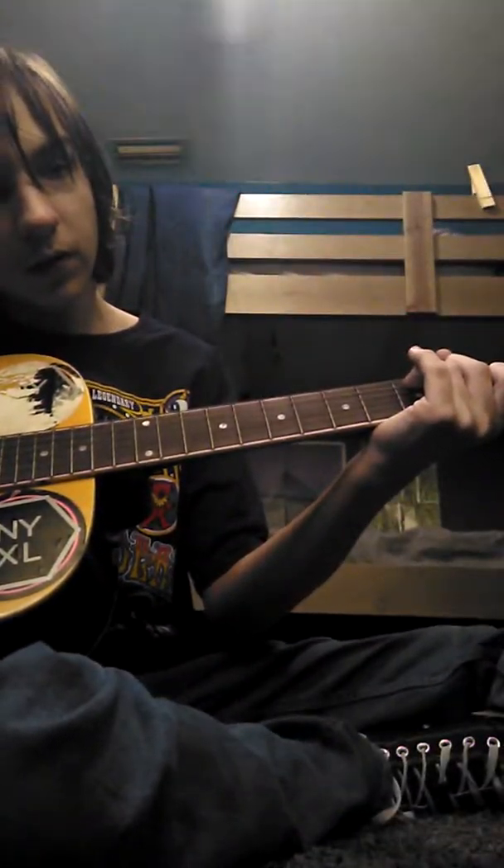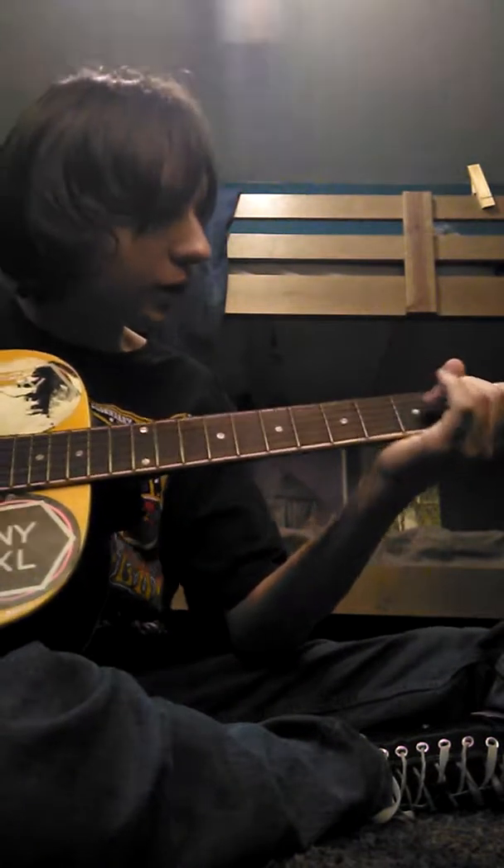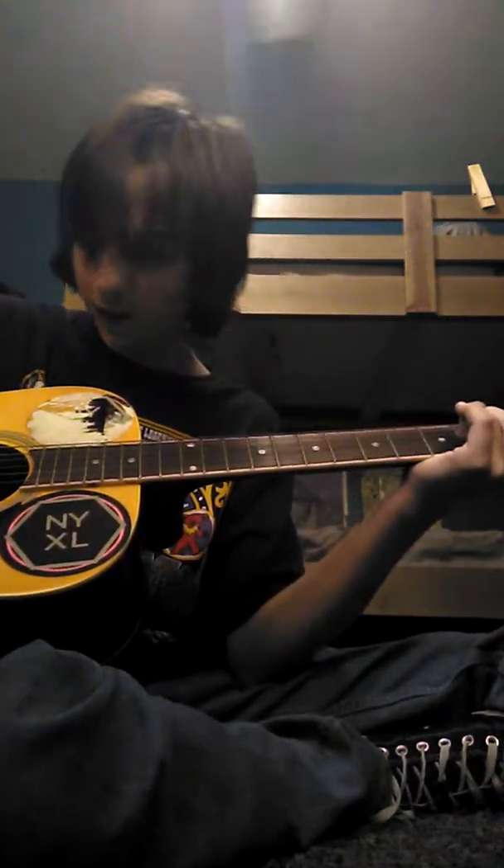So when you play it, you should get something that sounds like this. It's a very nice chord, it's been used in many great songs. Like this one.